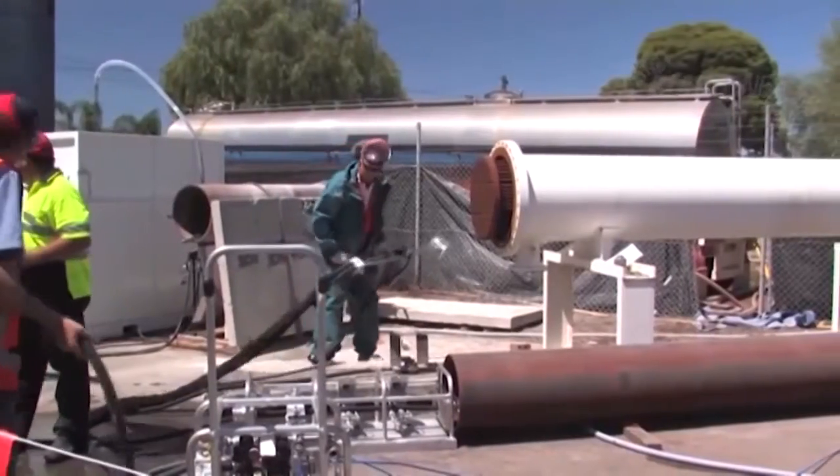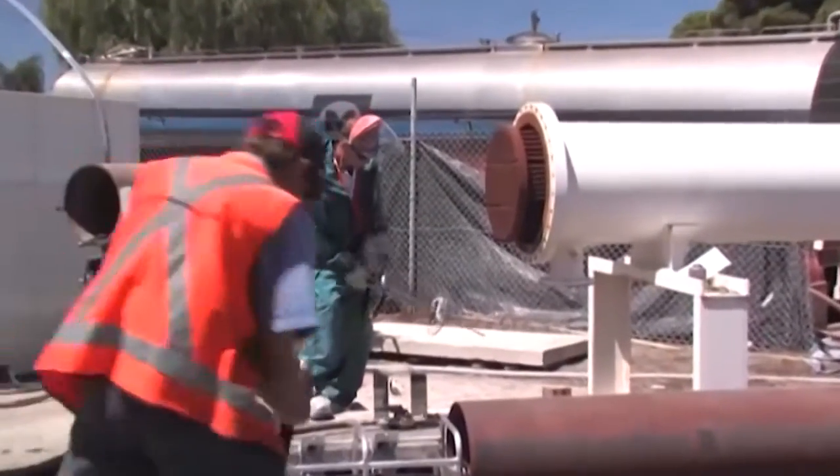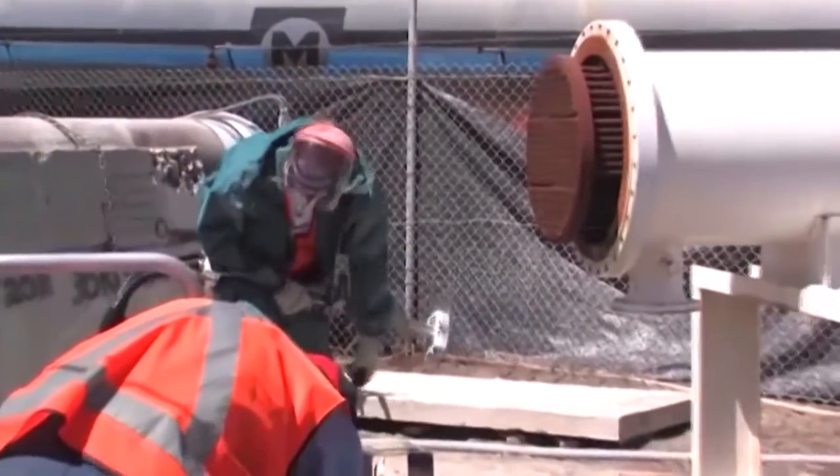The system takes away many of the risks involved with manual cleaning of heat exchanger tubes while greatly increasing productivity.